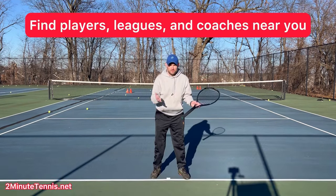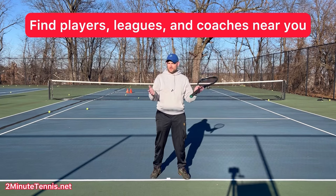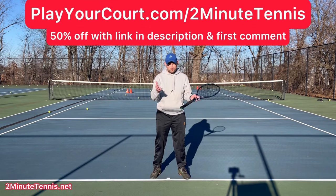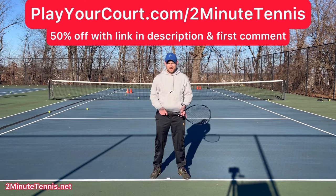If you're looking for new people in your local area to play matches against or practice with, maybe you want to find a local league at your level, or find a coach close to you who can help with your game, then use my link for PlayYourCourt — PlayYourCourt.com/2MinuteTennis. When you use my link to sign up, you get 50% off.